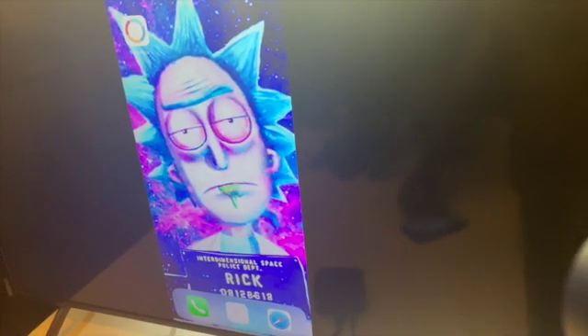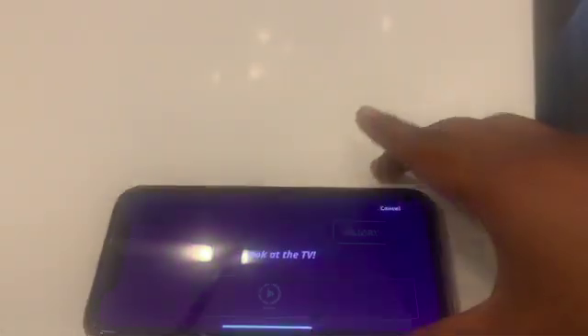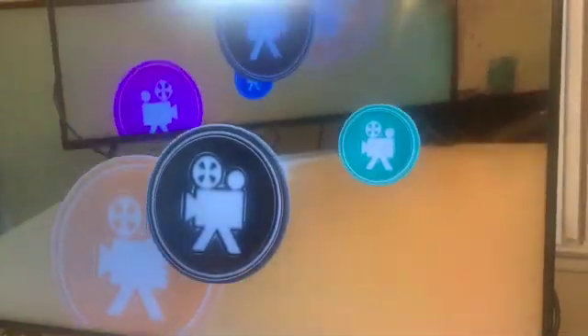Now all you got to do is go to the TouchPix app. When you press the slow-mo button, it'll put your session on the TV.